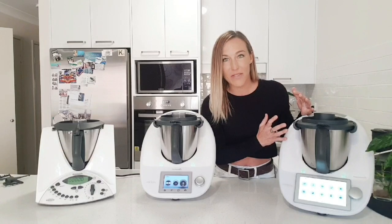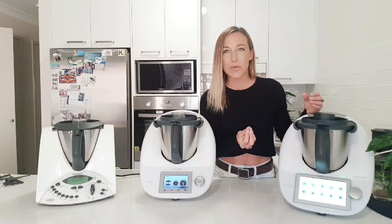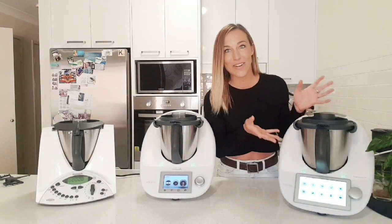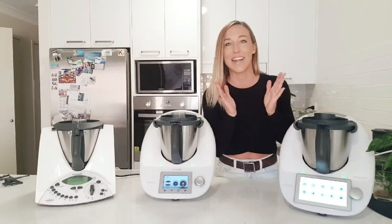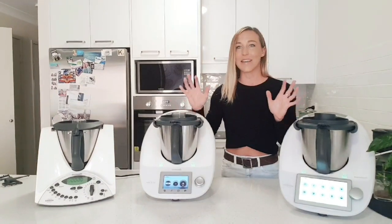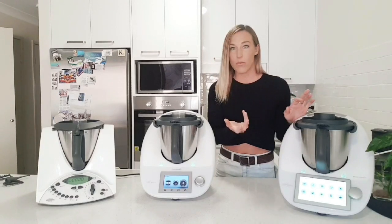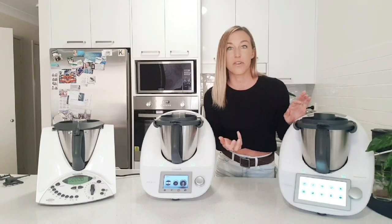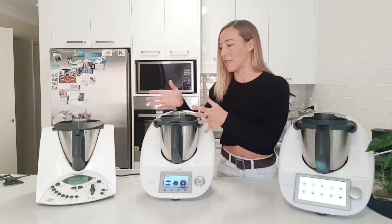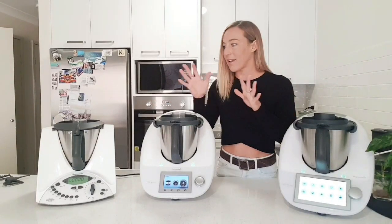Because we have the software advanced now, whenever updates and new features become available, they are easy to just do a software update on the appliance and then you have that new feature. What I wanted to take you through is the comparison of the three and how it has evolved. You may be wondering about getting a Thermomix for the first time and whether you want the brand new one or whether you can deal with the older ones for a cheaper price.